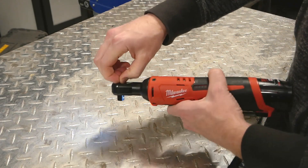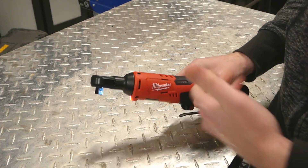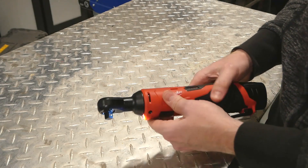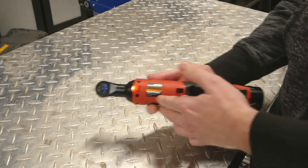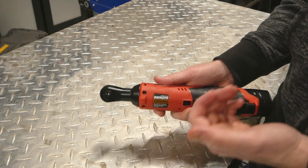The manufacturer does claim 35 foot-pounds of torque, so we'll test that out. I've got a torque wrench and a bolt over there. We'll try a few different torques, and I'll show you where this tool is really useful — obviously in tight places where a normal impact driver couldn't really get.